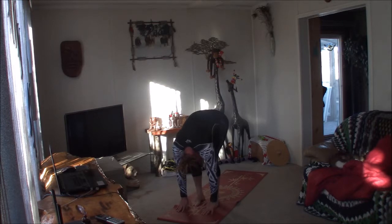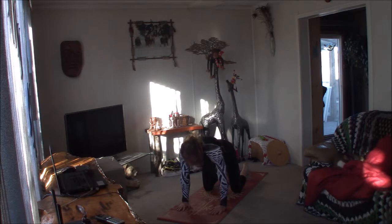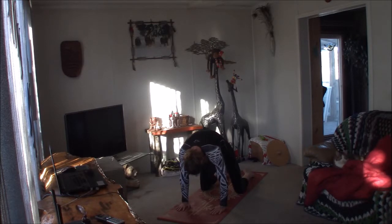Take it through a couple rounds of cat-cow, warming up the spine. Drop the belly, lift the tailbone, lift the gaze. Exhale, rounding through the back. One more time — inhale. Exhale, rounding through. Come back to neutral spine and move towards the front of your mat, setting up for camel pose.